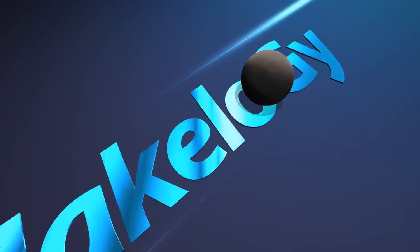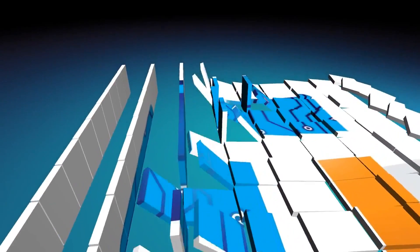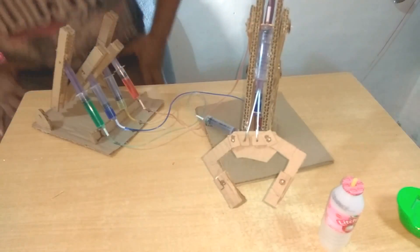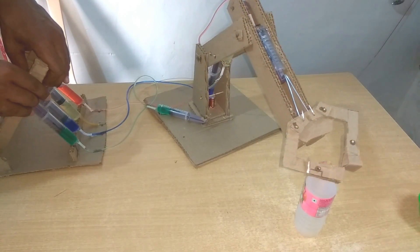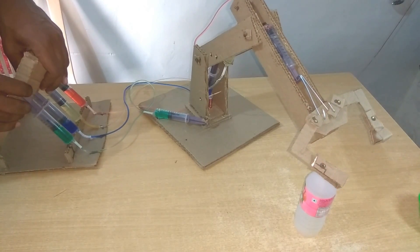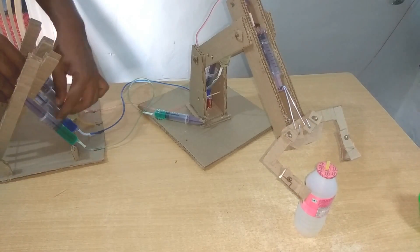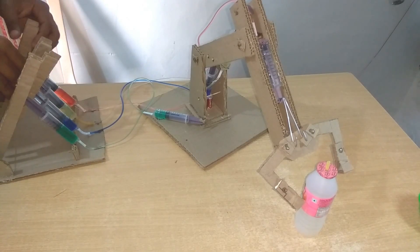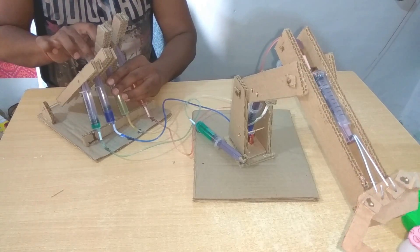Hello friends, welcome to my channel. You are watching Makelogy. Today I will show you how to make a hydraulic powered robotic arm at home. Let's start it.